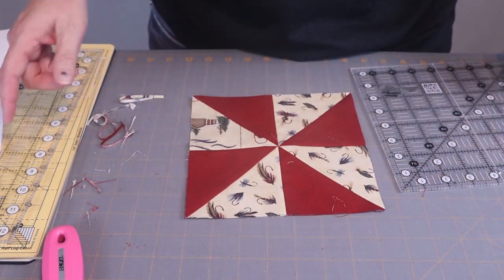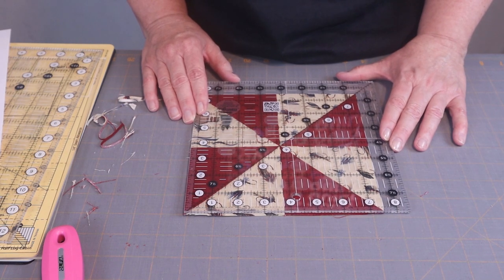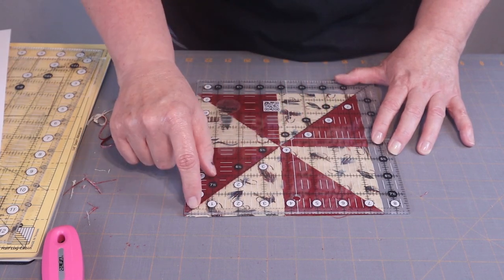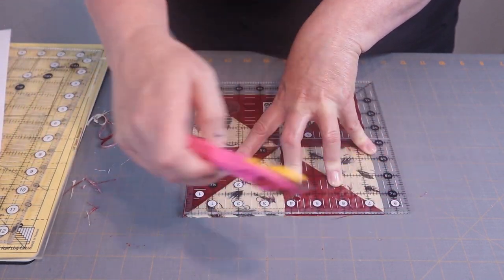Then you're just going to turn that — I could have used my rotating mat for this. Now this time you just need to put it on the seven-and-a-half. Be sure this is in the middle, and up and across.